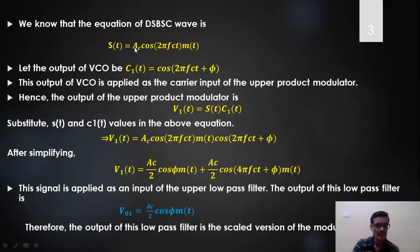Now for the derivation: the received DSB-SC signal s(t) is given by AC · cos(2πf_c t + φ). This signal is common to both product modulators. For the top I channel, the carrier C1(t) = cos(2πf_c t + φ). The product modulator output is s(t) × C1(t). Applying the cosA·cosB identity, we get two terms. Passing V1(t) through the low pass filter, only the low frequency term remains, giving VO1 = AC/2 · cos(φ) · m(t), where cos(φ) is the amplitude factor and m(t) is the recovered message signal.